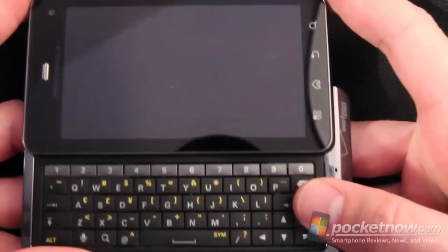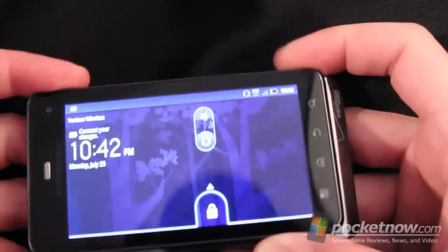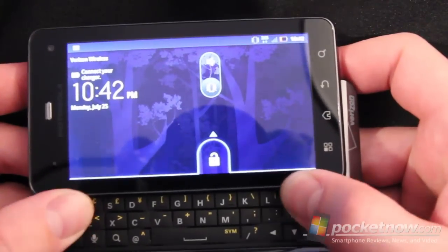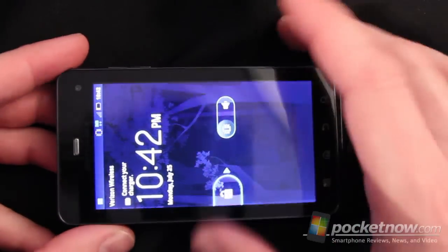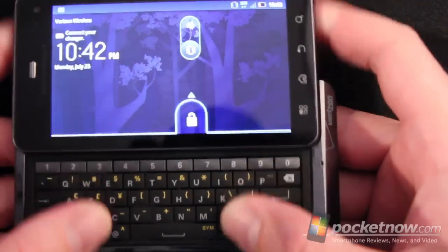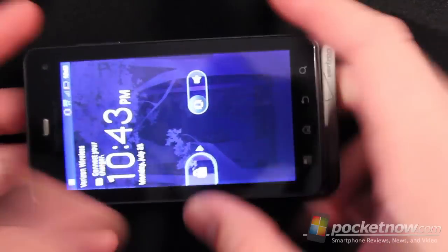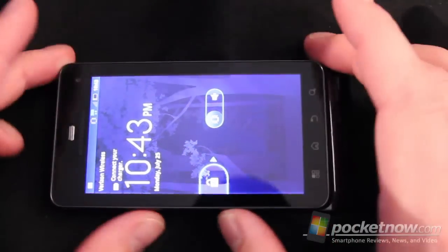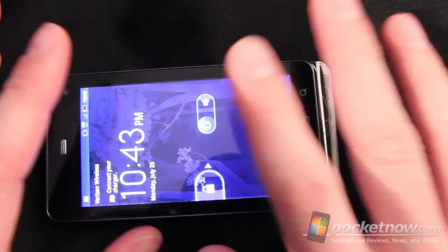The one thing I did find with the keyboard is that on this particular device — and I did go check on another device at the Verizon store — it seems to stick right there. It's a little harder to force. And if you've got a web page up and you're trying to push this up at any angle other than the tips of your thumbs, you're going to press keys. There's no spring-load mechanism for this. On the store demo unit it was very smooth all the way through, no complications or problems on that device, so it may just be this review unit.